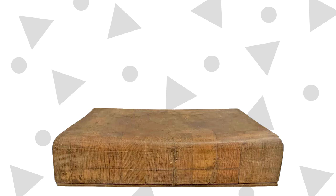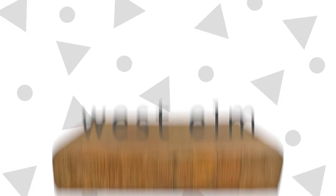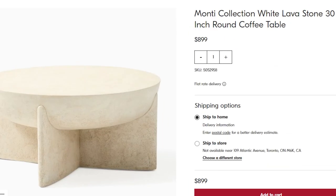All right, West Elm, you're on the DIY chopping block this week. Requested by Aaron for this Can I Make It For Cheaper episode, I am focusing on the super modern, super trendy Monty Lava Stone coffee table, currently valued at 899 buckaroos.